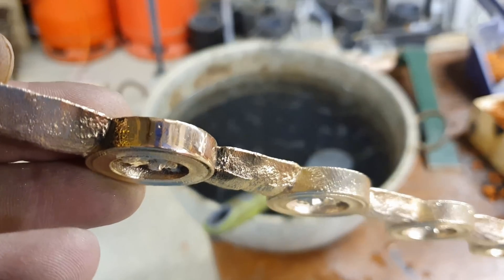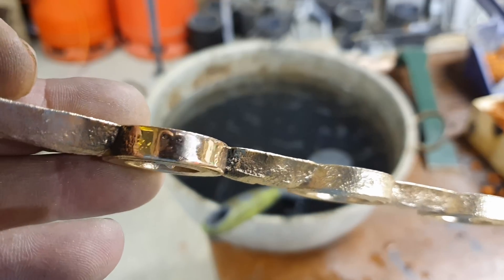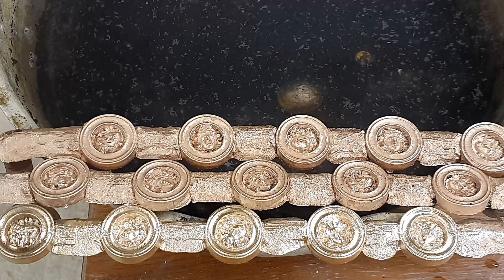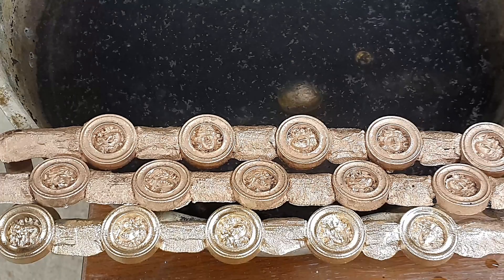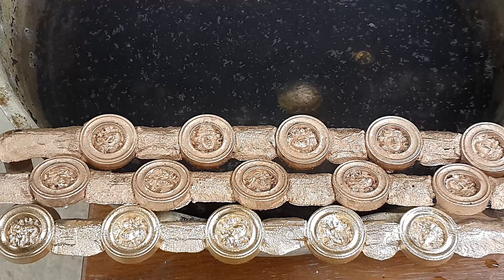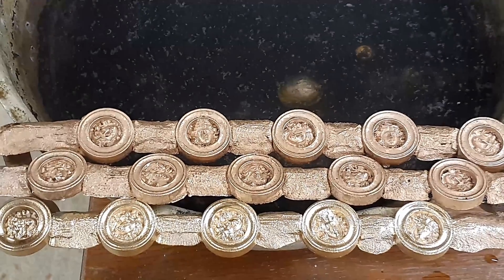It is a lovely colour. I don't know how well you can see that, but the most important thing is to see that it's not finished yet — it's not done.